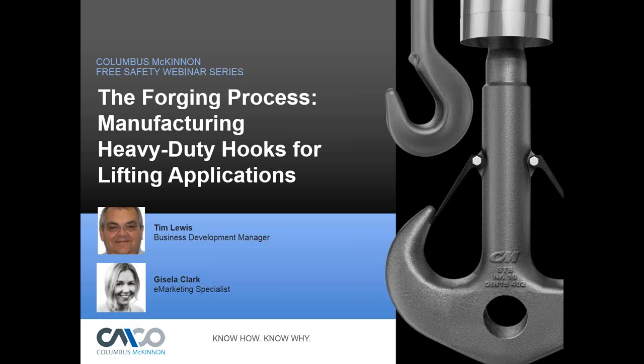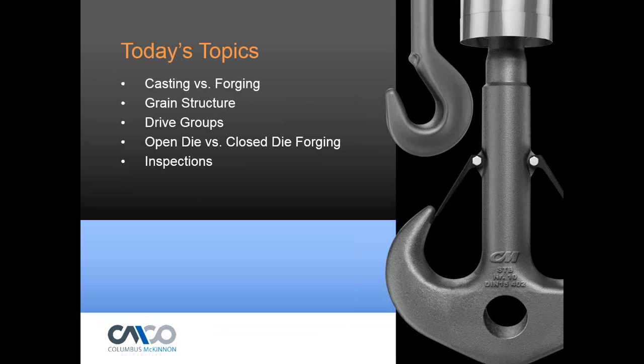Hello everyone and thank you for joining us today for our safety webinar entitled 'The Forging Process: Manufacturing Heavy-Duty Hooks for Lifting Applications.' In this webinar we will cover the process used to forge heavy-duty lifting hooks including bar heating, preforming, forging, cleaning, and dye testing, as well as an overview of DIN and ASME requirements regarding design and related applications. My name is Gisela Clark, e-marketing specialist at Columbus McKinnon, your host. Presenting today will be Tim Lewis, business development manager, and Troy Rains, chain and rigging product engineering manager, will be taking questions.